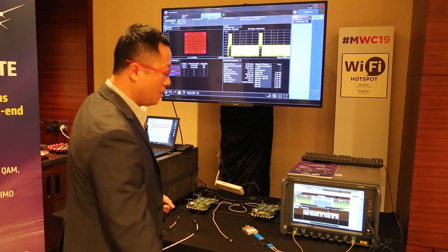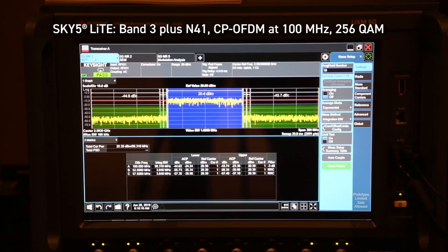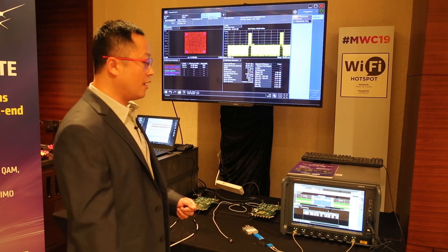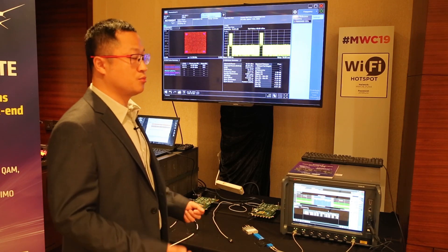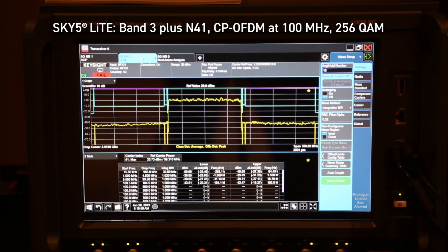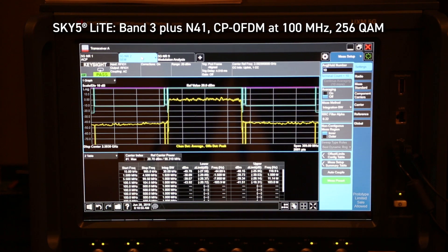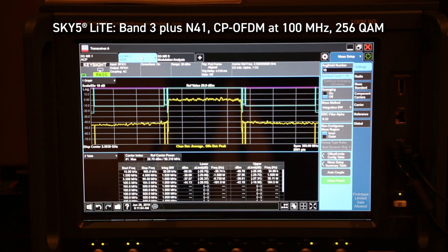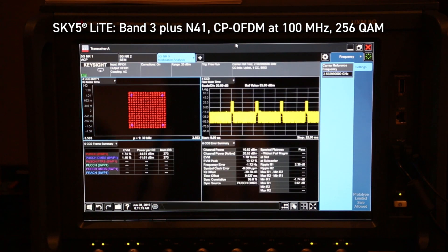Let's move to the right screen. From the equipment screen, you can see that the N41 ACLR performance is also excellent — a little better than N78. It's aligned with our standalone EVB performance, with more than 10 dB, even 20 dB margin. We can provide support to end customers to lower current consumption and get better linearity. The second page shows the N41 SEM performance. You can see the in-band spectrum is flat, no unexpected spur, and has more than 15 dB margin. It's perfect — and remember, it's a whole system performance, not standalone.